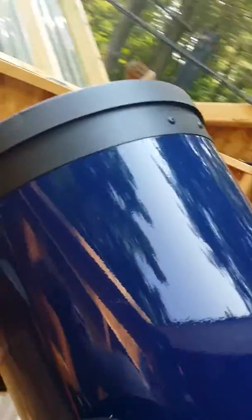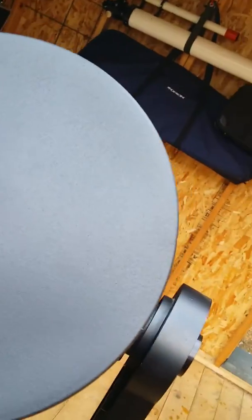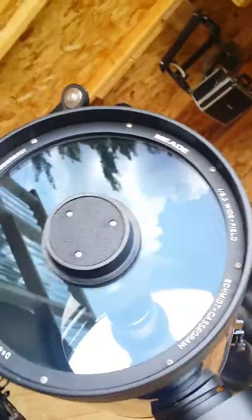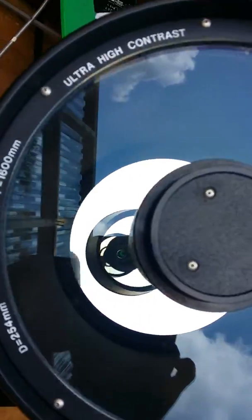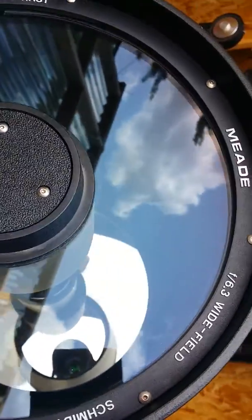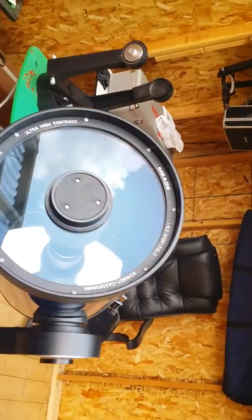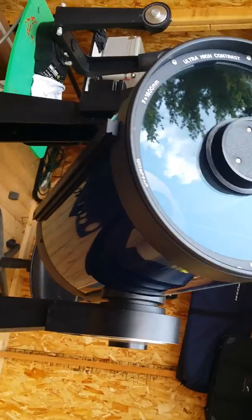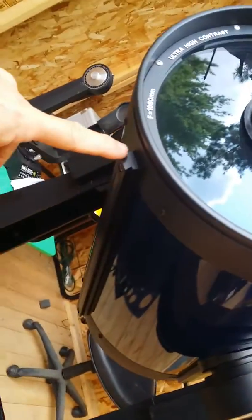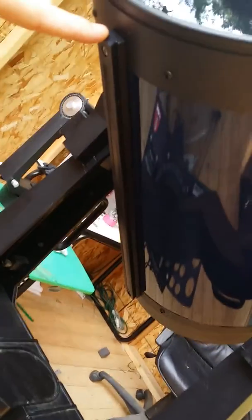I'm going to take this cover off and show you the front corrector. Here we go. The front corrector is clean, nothing wrong with this at all. I have always had the scope covered.